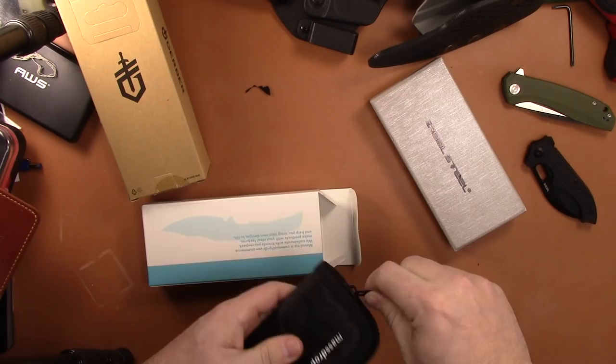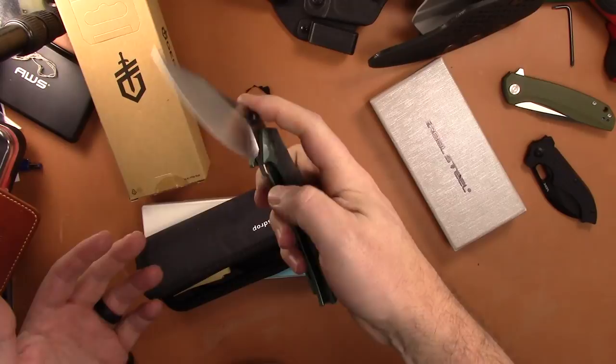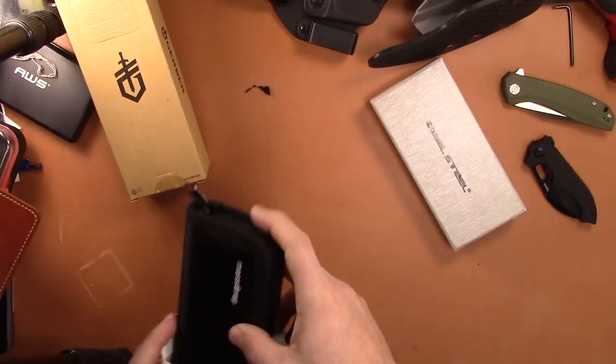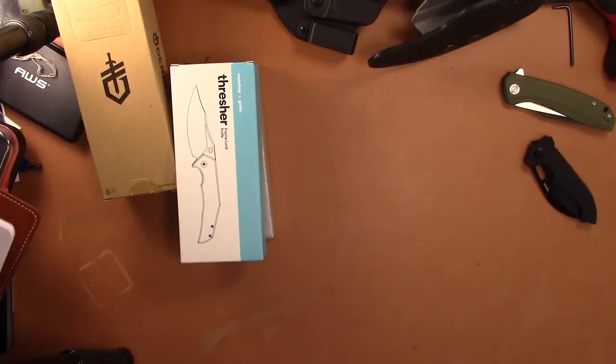Last but not least is the Gavco Thresher Master Up. The Thresher comes in its pouch and has never actually seen carry outside of my home — the blade is pristine, hasn't cut anything, just phenomenal action. These are $200 new, and you have to wait forever for Master Up to ship, so since this one's brand new I'm gonna sell it for $170 shipped to your door.